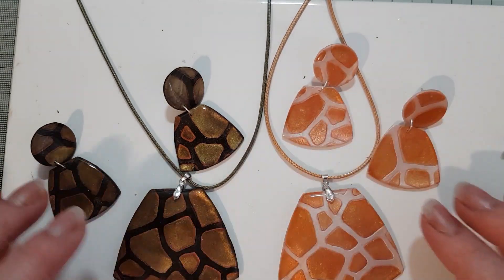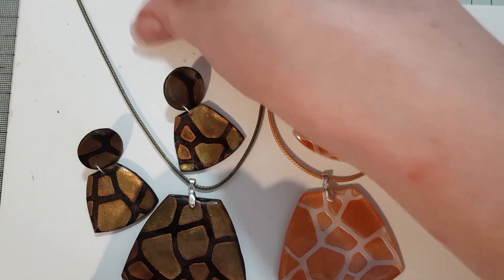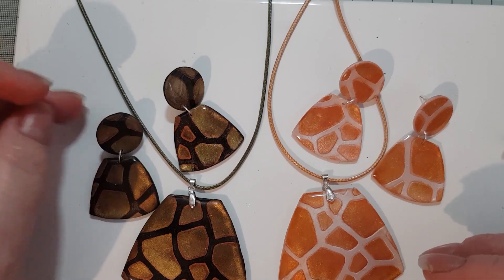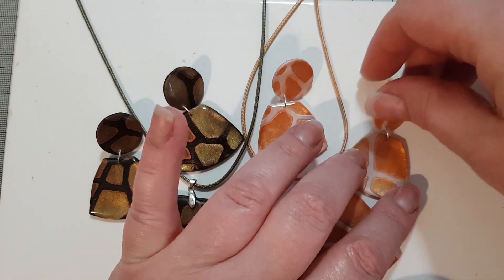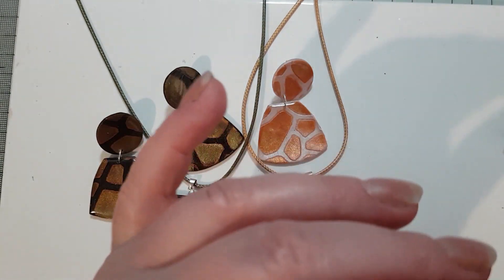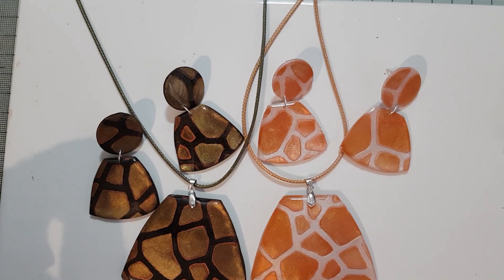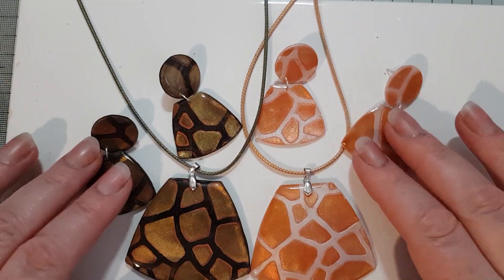I hope that was useful in the sense of getting a nice finish when you're resining your pieces with UV resin — just a few handy tips I've learned myself along the way, just to make it look a little bit better. That's it — I'll take a few photos and pop them on the end.